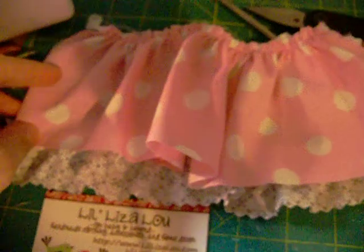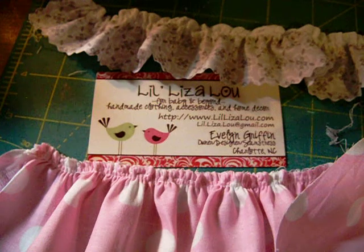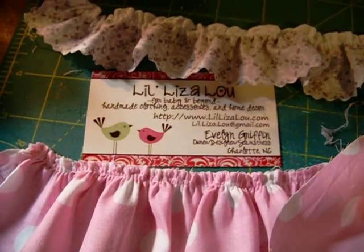That's how you do it. This will give you a two to one ratio and it's just perfect. If you see, this is like the regular piece and that's the ruffled — it's exactly half. That's what these settings will do. Go look at Little Liza Lou for more information and see all the cute ruffly things.